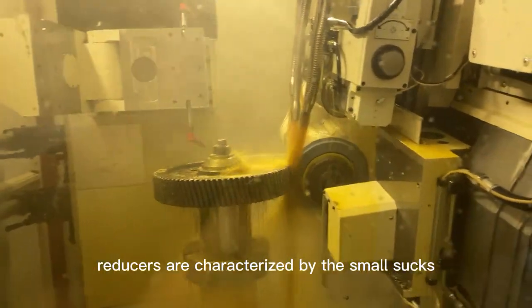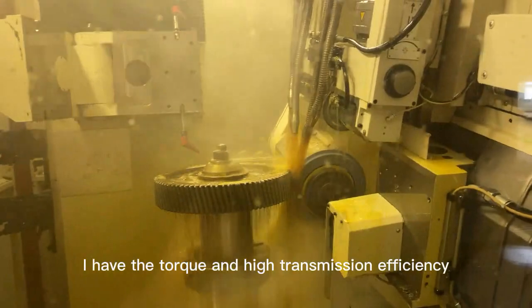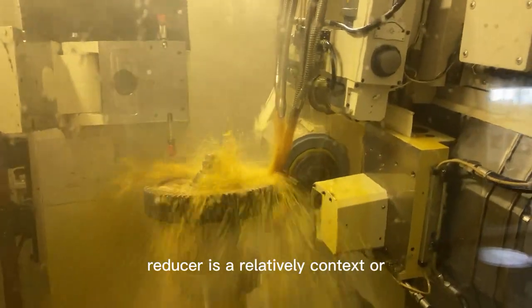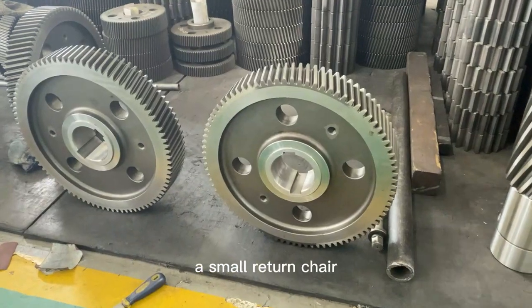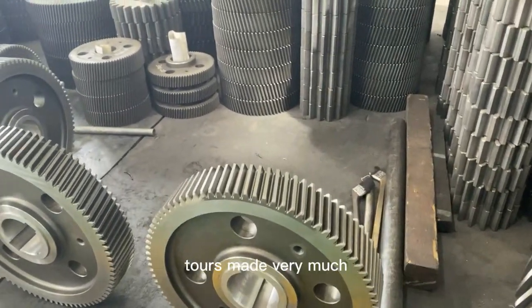Planetary speed reducers are characterized by their small size, high output torque, and high transmission efficiency. The reducer has a relatively compact structure, small return clearance, high precision, long service life, and the rated output torque can be made very large.